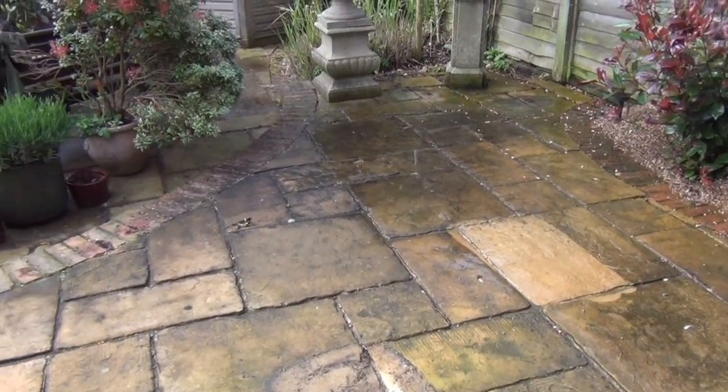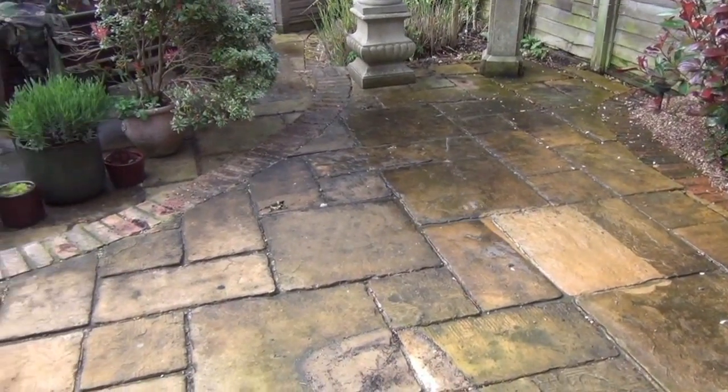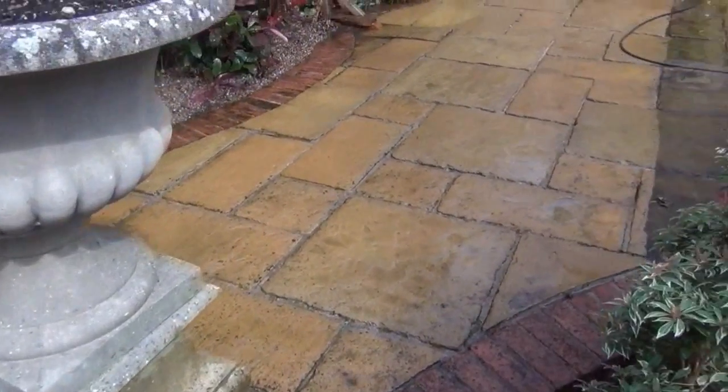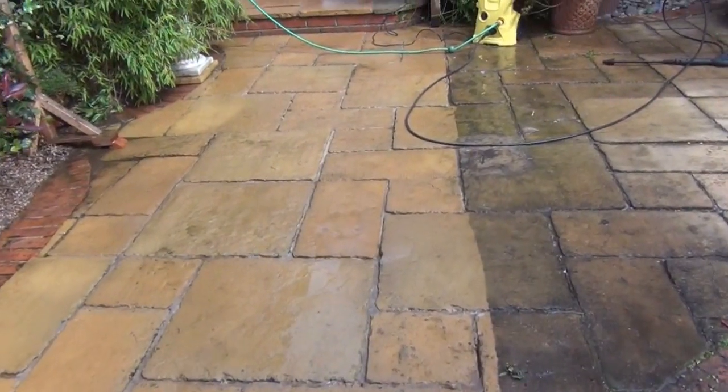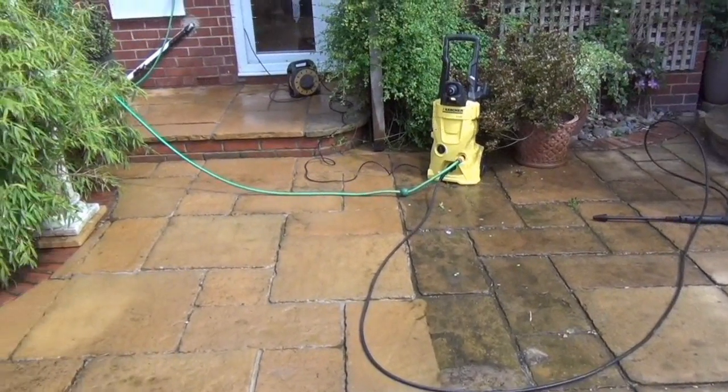I'm going to do the rest of this patio and I'll video it in various stages to see how it's coming along. That's half of the top patio done. You can see where I've been — that's pretty awesome.